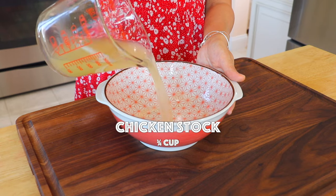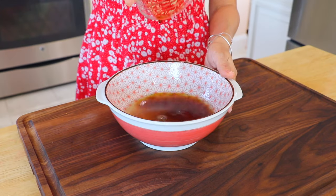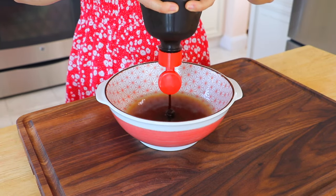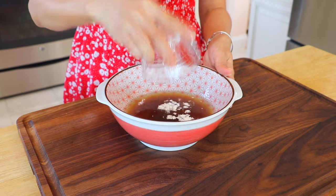In a bowl, add the chicken stock, soy sauce, hoisin sauce, and cornstarch. Whisk to combine.